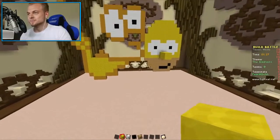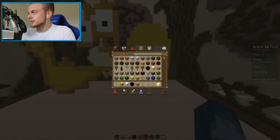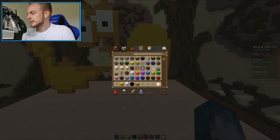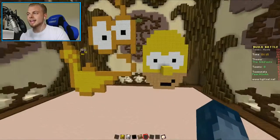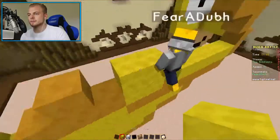Come on, you can do this. I've got this. I don't know what else to do. I don't know if there's anything else I can do. Oh no, this isn't gonna be done in time. The whole inside of him just needs to be yellow.